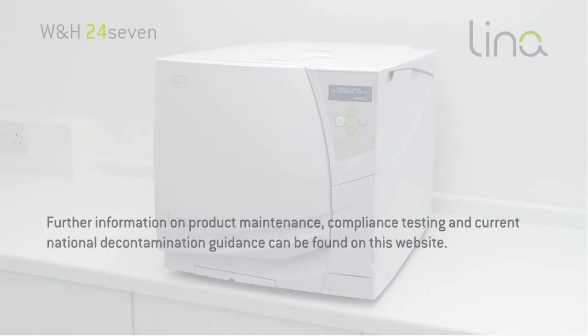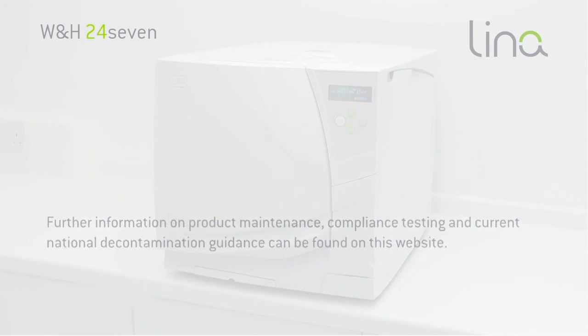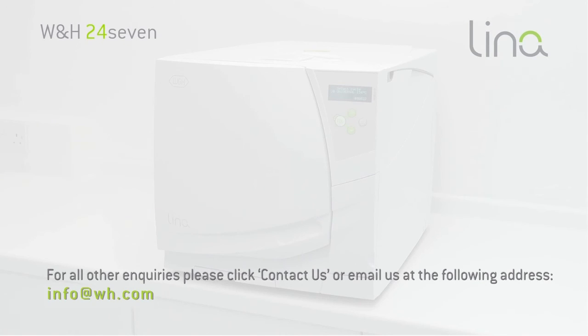For more information on product maintenance, compliance testing and current national decontamination guidance can be found on this website. For all other enquiries, please click Contact us or email us at the following address.